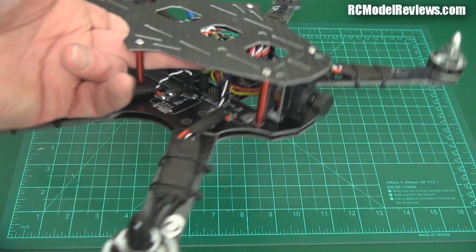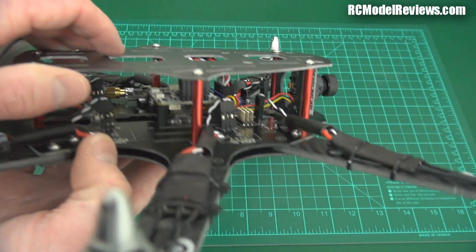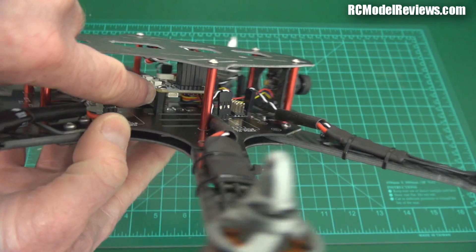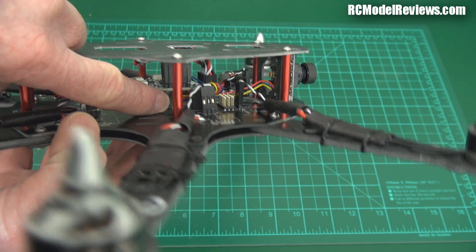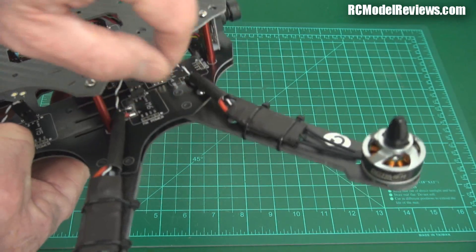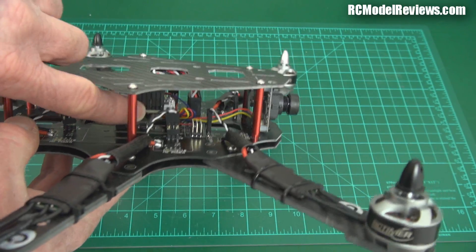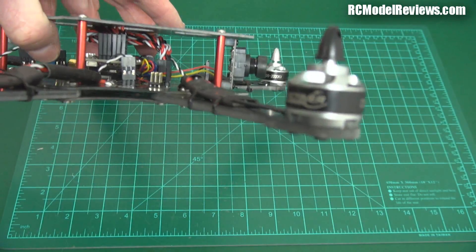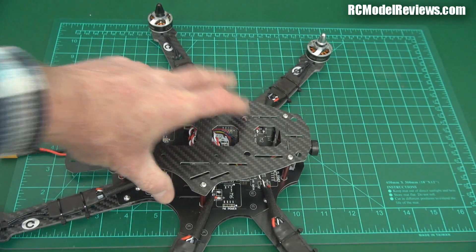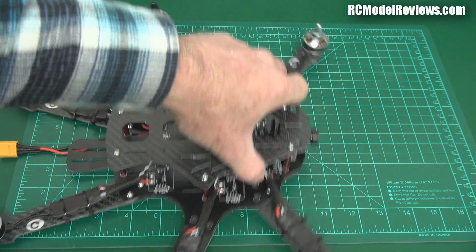One nice thing is underneath there is a UBEC — a voltage regulator — which provides the 5 volts to run the flight controller, because these are opto ESCs that don't have BECs in them. This onboard voltage regulator means you can run from 3 cells through to 6 cells. It'll be interesting to see if the smoke stays in when we put a 6 cell pack on it — maybe we'll try some torture testing.